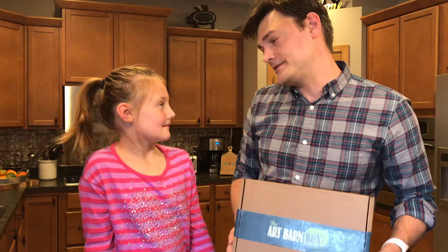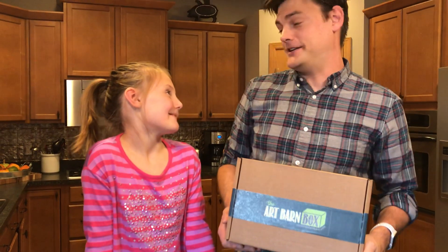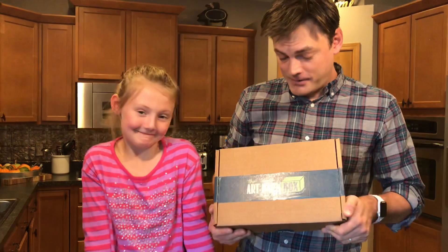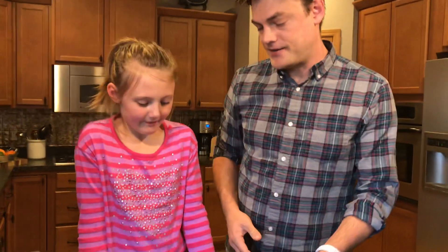Kate, Thanksgiving is coming, isn't it? Yeah, I love it. I do too. And the Art Barn box this month came just in time for some great Thanksgiving themed projects.